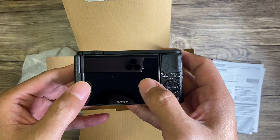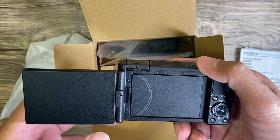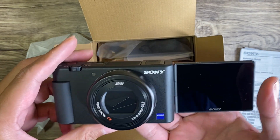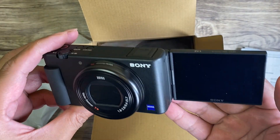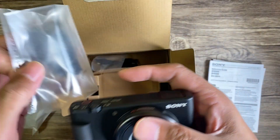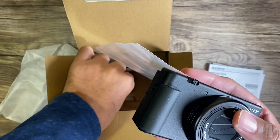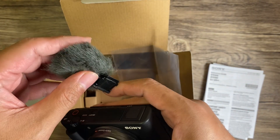The screen over here is three inches, and it's actually rotatable — you can rotate it so you can do your selfie or see yourself while vlogging. It also comes with a windscreen, so when you do your recording outside you can actually use this.